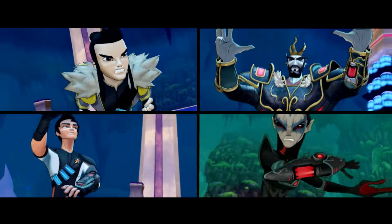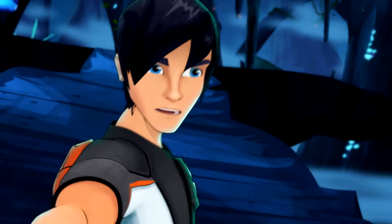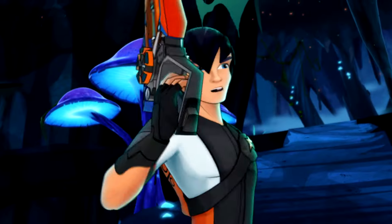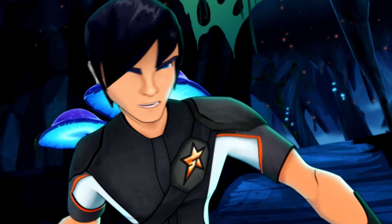The first thing you need to know to do Slug-Fu is: Step one, shoot the slug. Free up the shooting hand. Guide the slug.